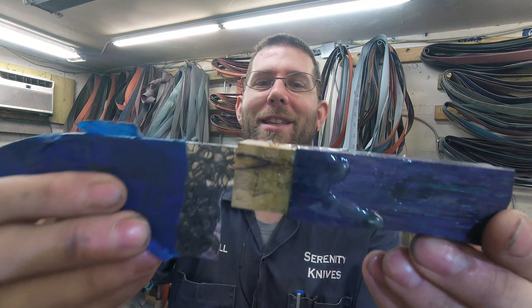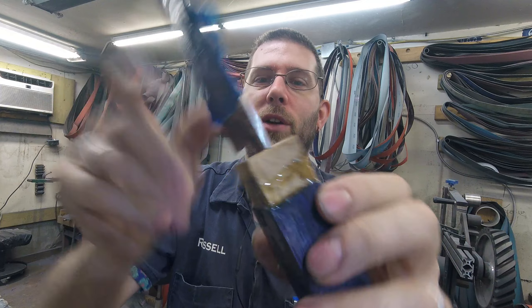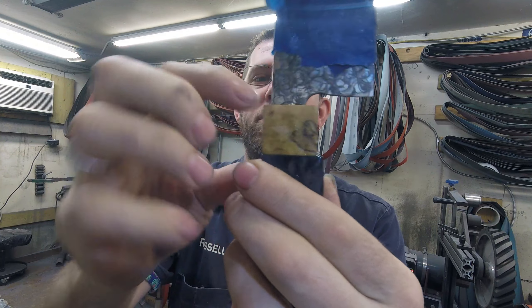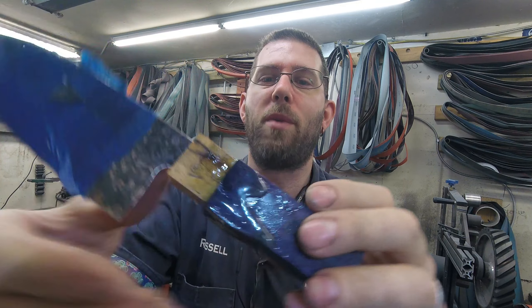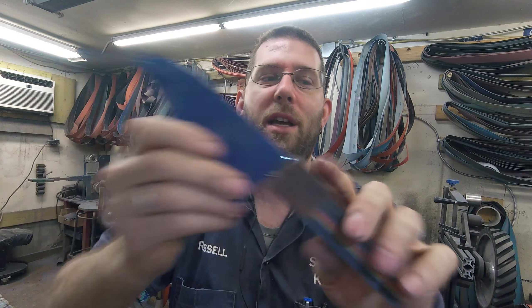Good morning. It's Wednesday, March 24th. Yesterday I got this handle prepped and glued up, so I got a little cleanup work to do — some epoxy squeeze-out to clean up, that won't be a problem. And then shaping. I will get this one glued up, maybe not first thing but second thing.